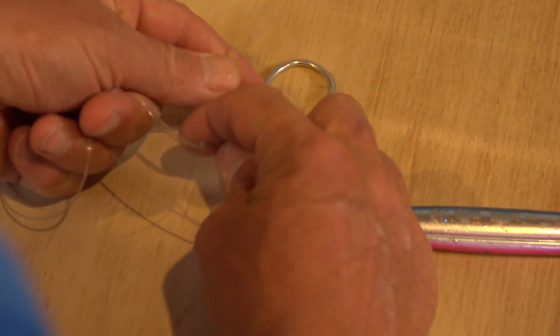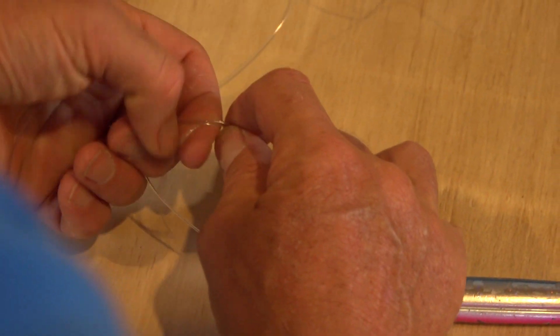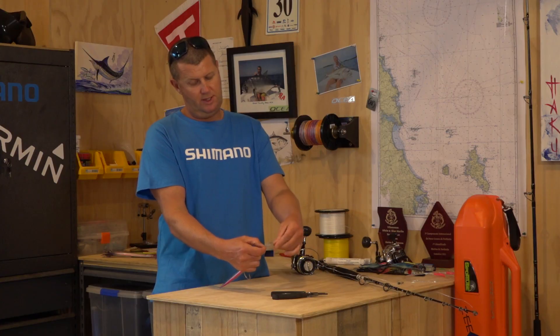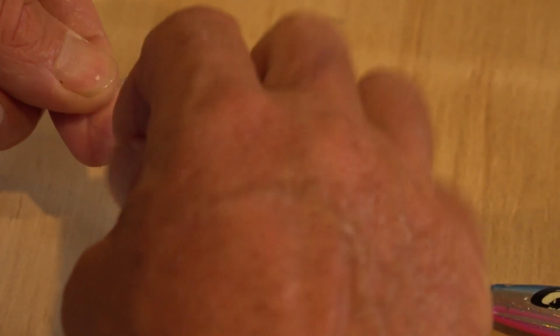So that is a normal uni knot and you'd normally just pull that tight. But what we do is we finish it off like we would a finishing knot. So we're going to grip the tag and the end of the loop and we're going to start unraveling.